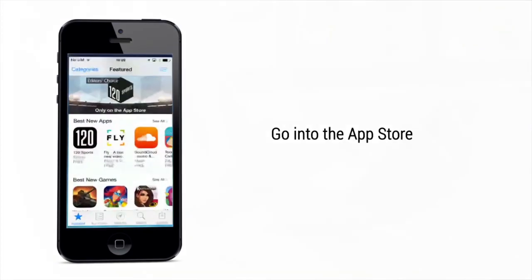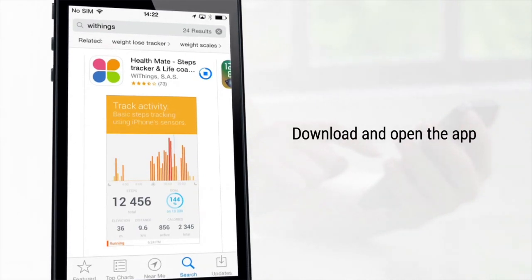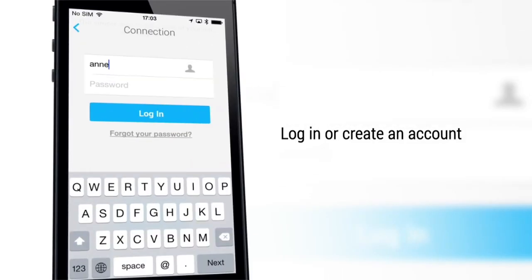Go into the App Store and search for the Withings Health Mate app. Download and open the app. If you already have a Withings account, simply log in. If this is your first time, join Withings by creating an account.